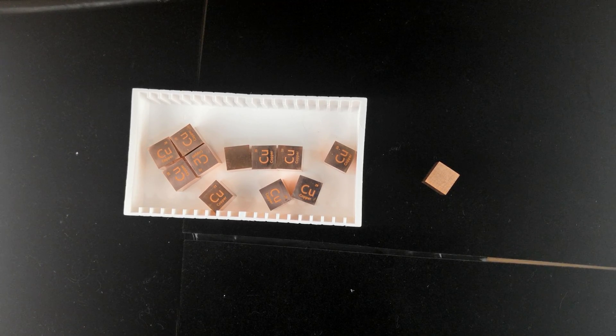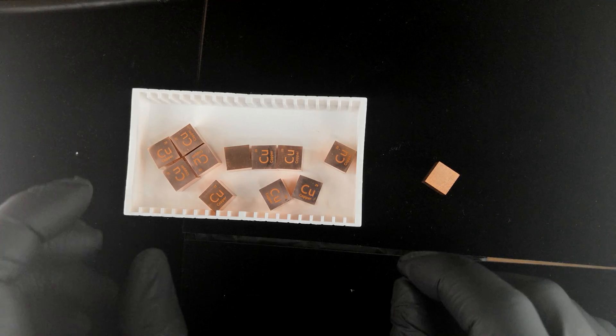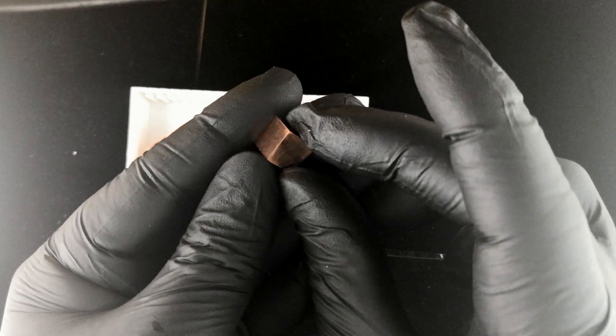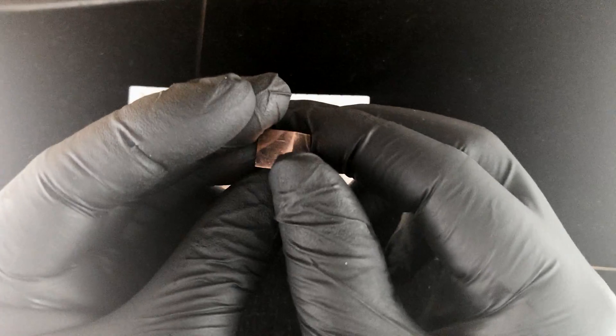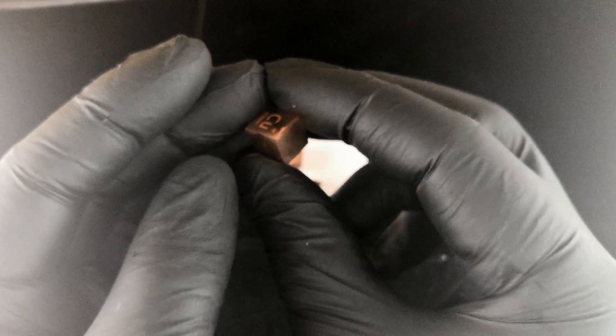Here in front of me, I want to show you copper — not just any ordinary copper, but mirror polished copper. These 10 millimeter cubes are polished on all six sides highly enough that they're fully reflective, and these things are just gorgeous.